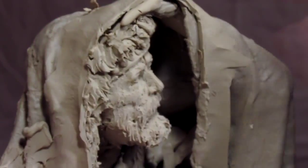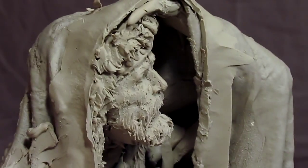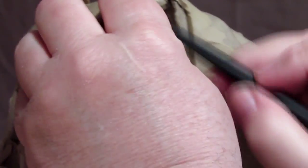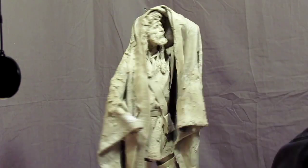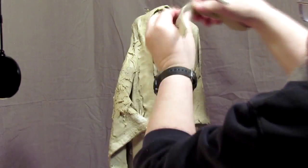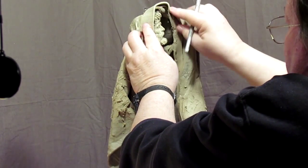Here I'm adding just his little finger on the end of his hand — that's the only part that's going to actually show from underneath the blanket. This is before I add an extension onto the blanket, and that's what I'm adding here.